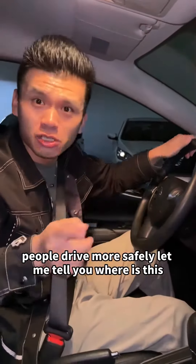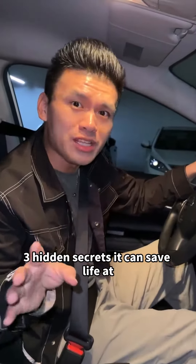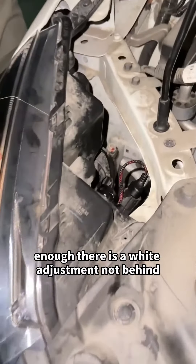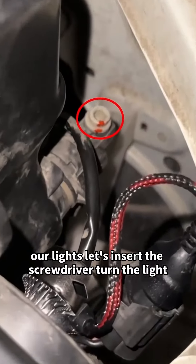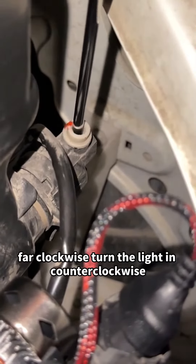People drive more safely. Let me tell you where this lamp has three hidden secrets — it can save your life at critical moments. First, if the headlight beam is not far enough, there is a white adjustment knob behind our lights. Let's insert the screwdriver: turn it clockwise to aim the light farther, and counterclockwise to bring it closer.